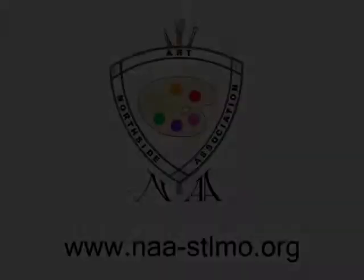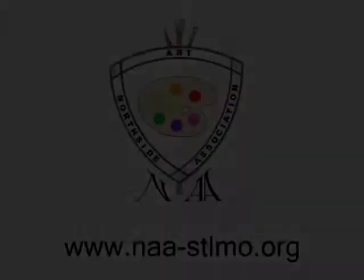Northside Art Association is a non-profit arts organization focused in the Florissant, Missouri area that serves local artists through community exposure, networking, education, and peer interaction.